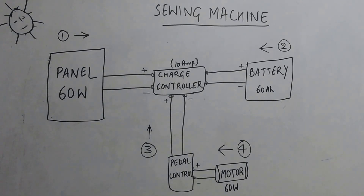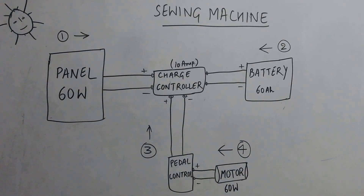I am going to show you the physical setup of the whole system. This is divided into 4 parts. Let us begin now.